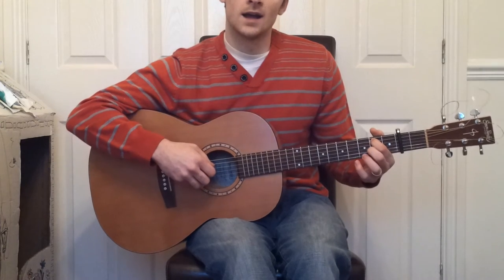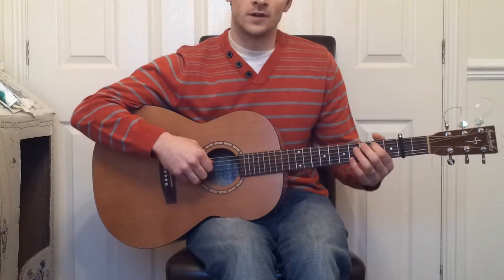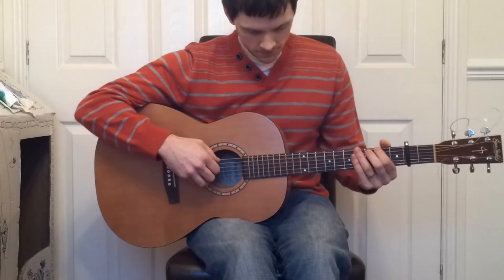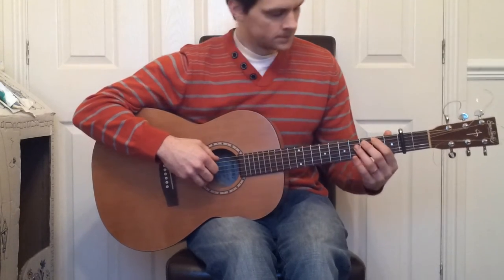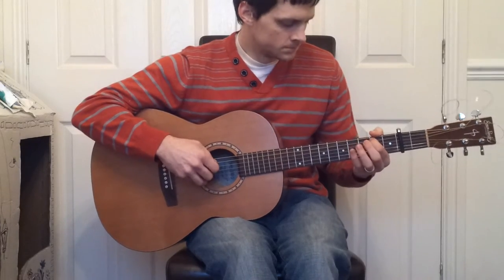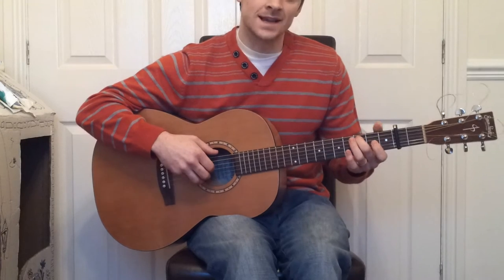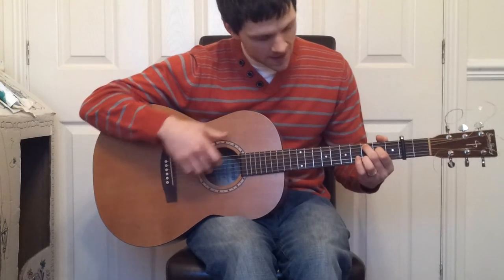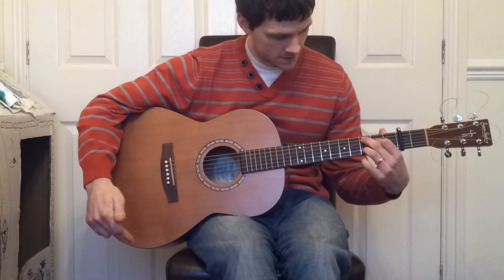And then play the 5th string again on the 2nd fret, hammering up to the 3rd fret, then 4th and 3rd. Next, we play the 4th string and hammer up to the 2nd fret, and play the 3rd and the 2nd string, fretted on the 3rd fret.